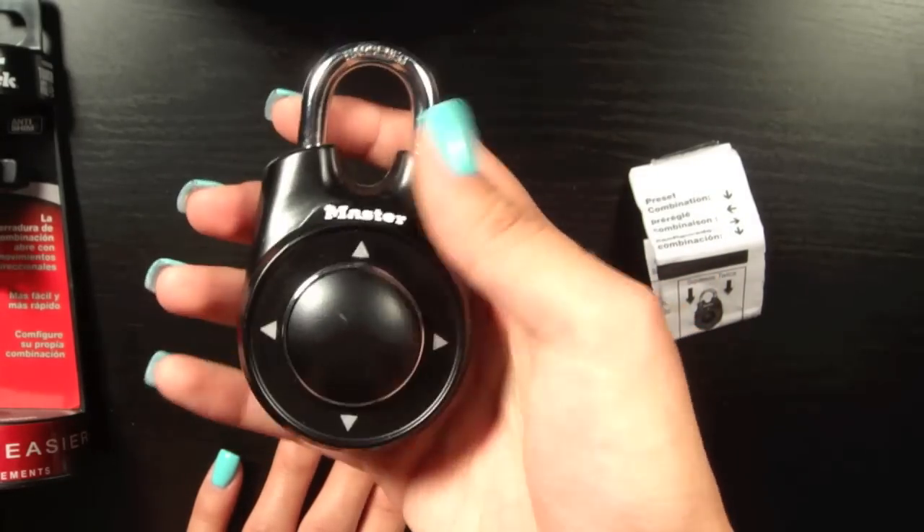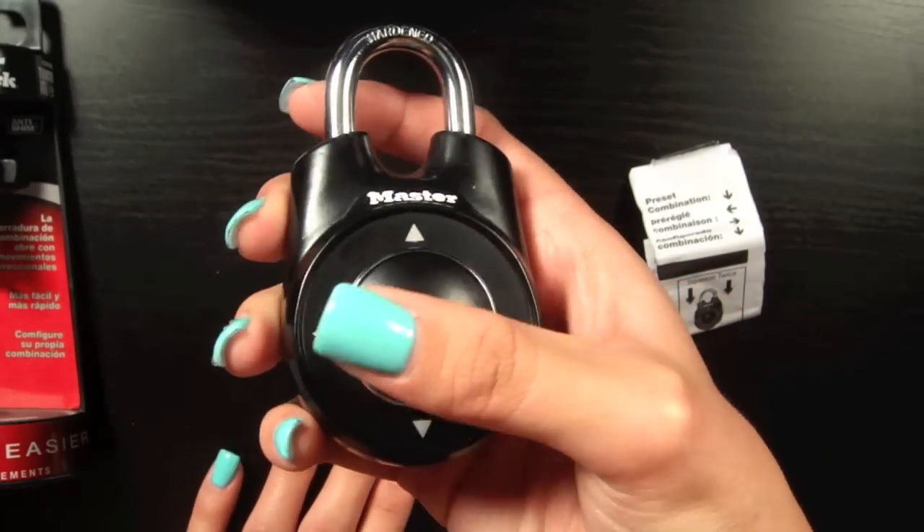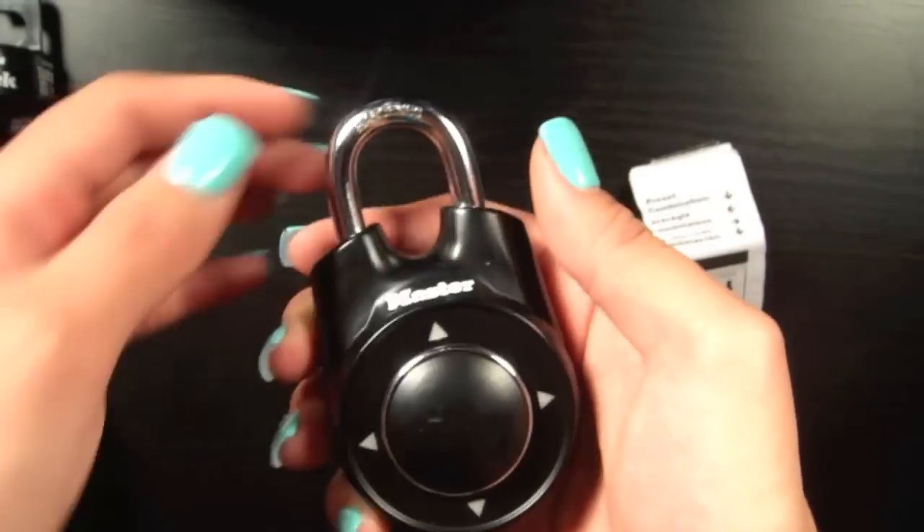And here's me doing it one more time: squeezing the shackle twice, down, left, right, down — and it opens.